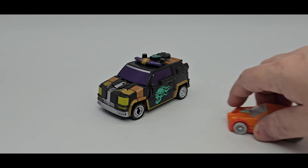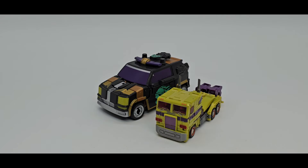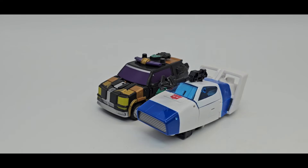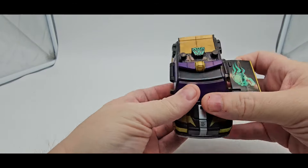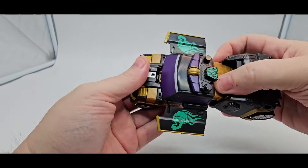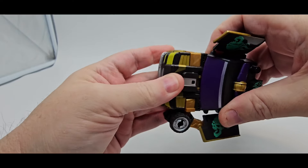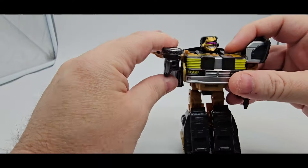There's Wheelie, Magic Square Prowl, Toxitron from New Age, Red Alert, and Dustbuster Jazz. There's some scale for you — there is Red Alert.